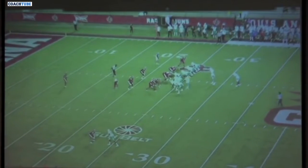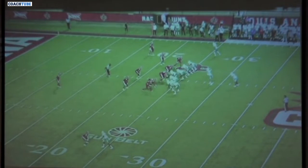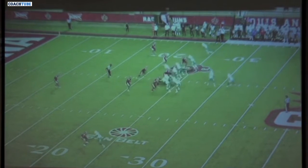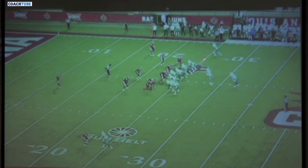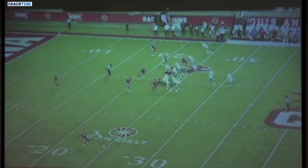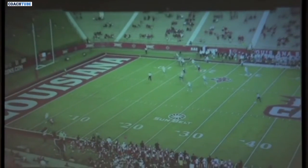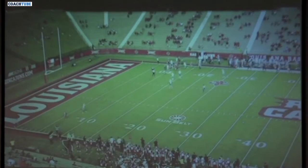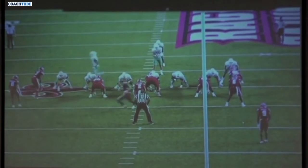Here's one-back freeze option into the boundary. If we run it to a tight end surface, we'd have a different tag. We're probably not going to push-crack with the X receiver — all the two-back ones used the X push-cracking to the free safety with the lead back coming for the corner. When we do it to a tight end surface, we have a different tag that tells the X receiver to lock on the corner, and now the tight end is the one going to the free safety low. If the X still has enough time to push-crack to the free safety, those are probably the best angles, but it depends on your formation.